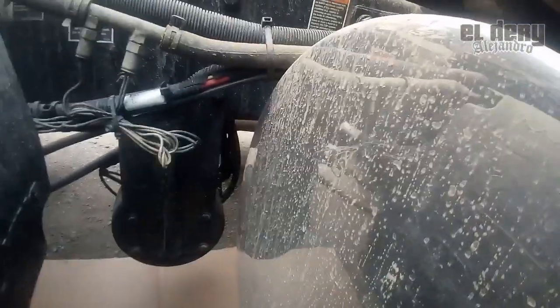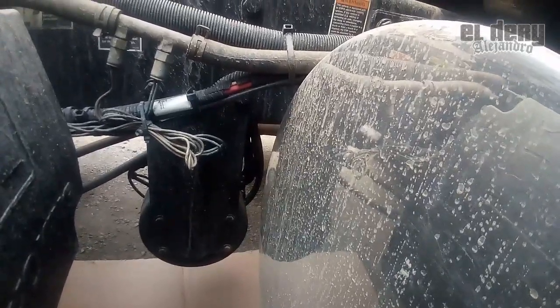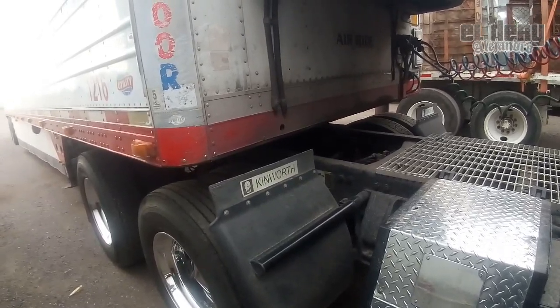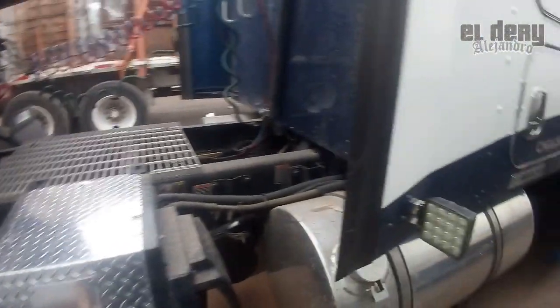Déjenme hago la maniobra banda, ahí se las platico. Aquí estamos en Obregón. Échenle ganas, todos pendientes.